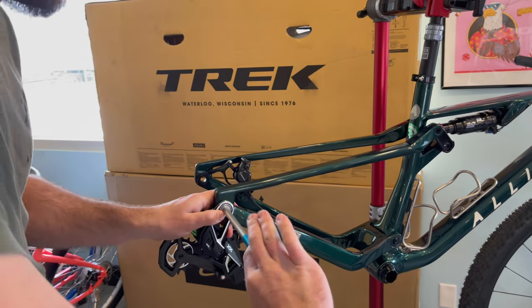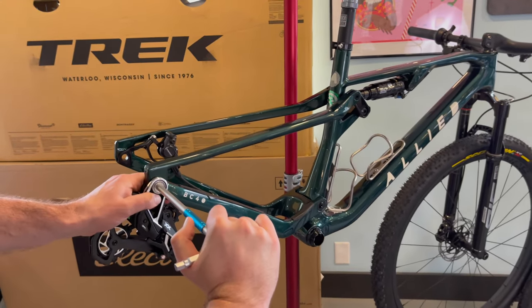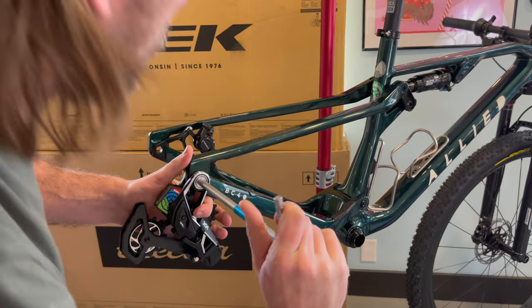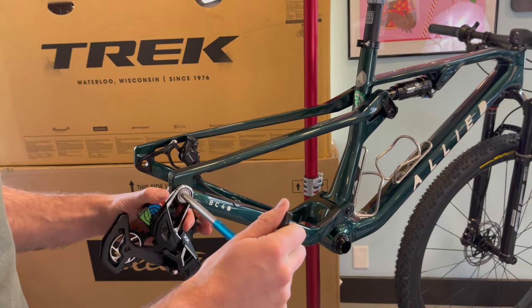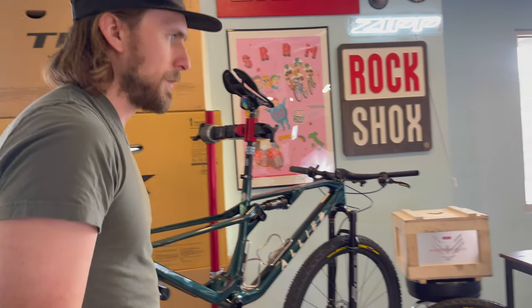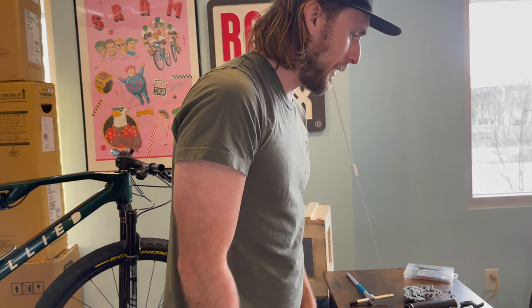What Keeley, our SRAM rep, instructed us to do is to tighten it down snug and then back it off a full turn to where it's loose and can move around. I'm so glad that worked because I was actually kind of worried - it was very, very hard to get down the first time, not gonna lie. But that's why we have SRAM to help us.